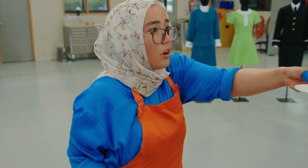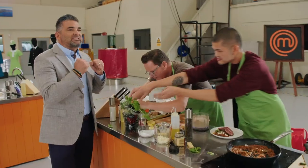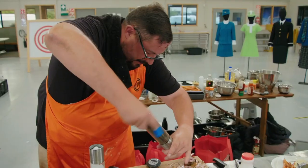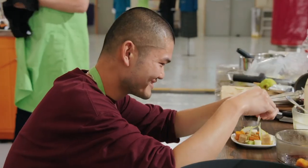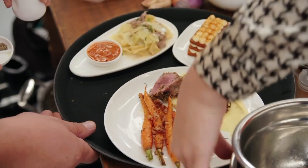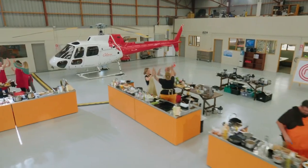Three or four? Should I do one more? No, that looks good like that. 30 seconds to go — come on, you can do it. Where did that dish go? Ten seconds. Nine, eight, seven, six, five, four, three, two, one. Step away from the bench — you are done. Great job, guys.